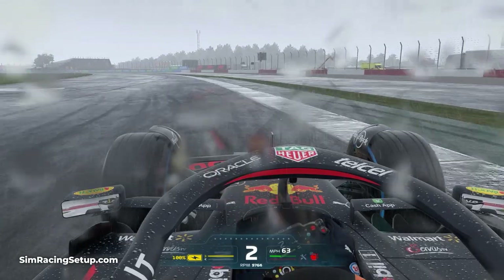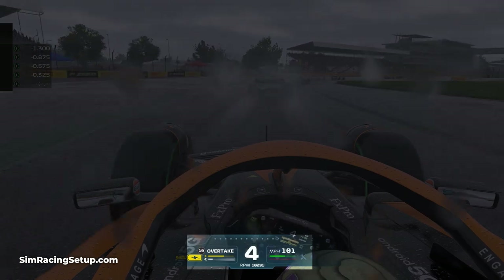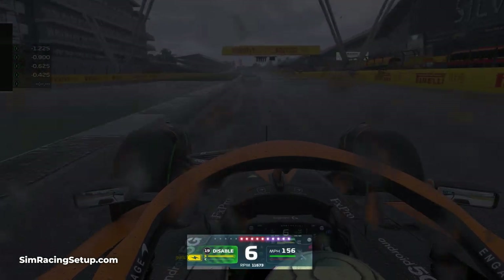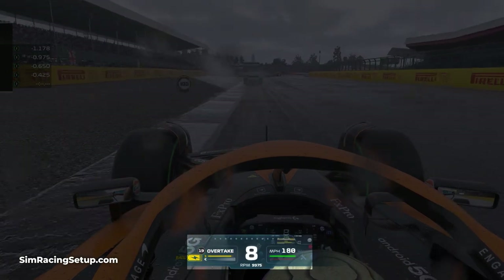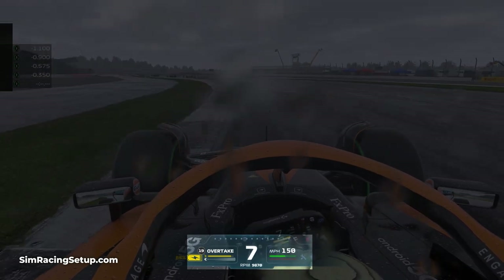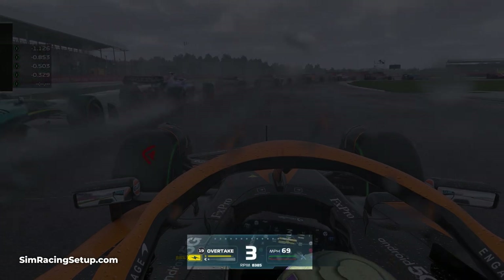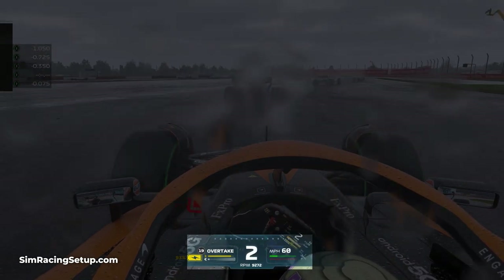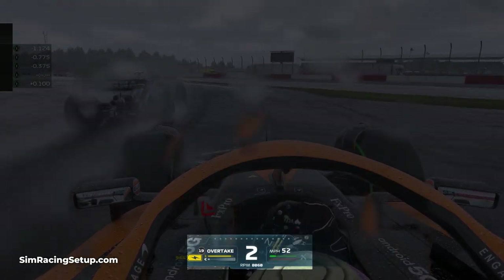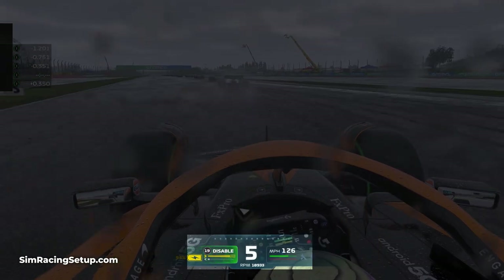You can also try to utilise short shifting — the technique of changing up through the gears earlier than you normally would. Instead of revving your engine to its fullest before shifting, you shift earlier within the rev range. The lack of grip in wet conditions can make it possible to spin your wheels when accelerating even through 3rd, 4th and 5th gear, whereas in normal dry conditions you wouldn't experience wheel spin past around 2nd or 3rd gear. Short shifting helps limit the amount of revs when accelerating; higher revs increase the risk of spinning your rear wheels, so reducing the shift point can help limit potential wheel spin.